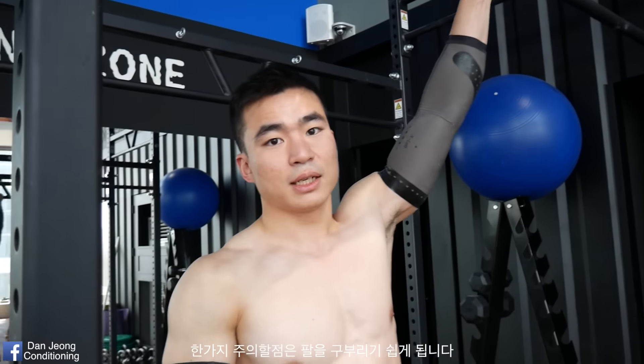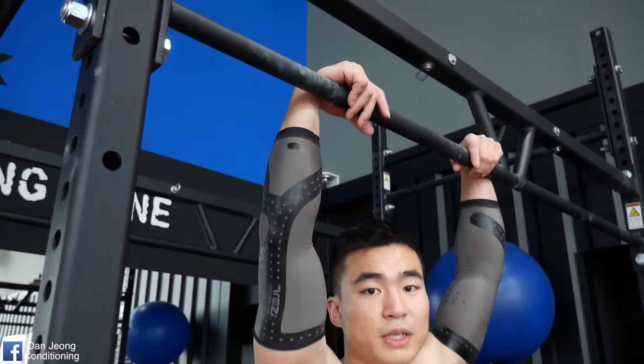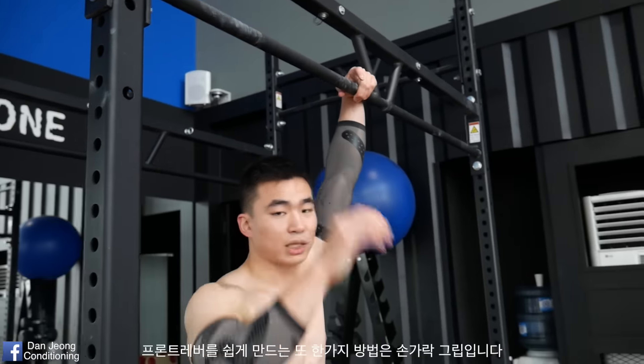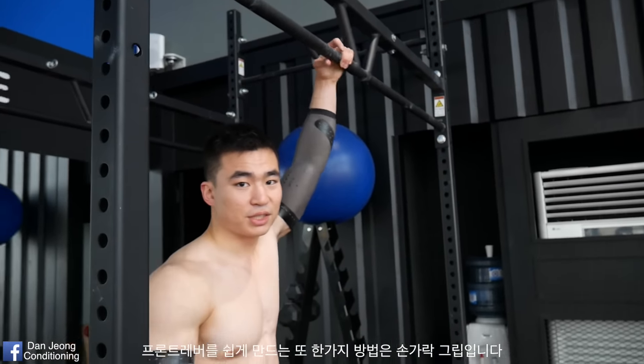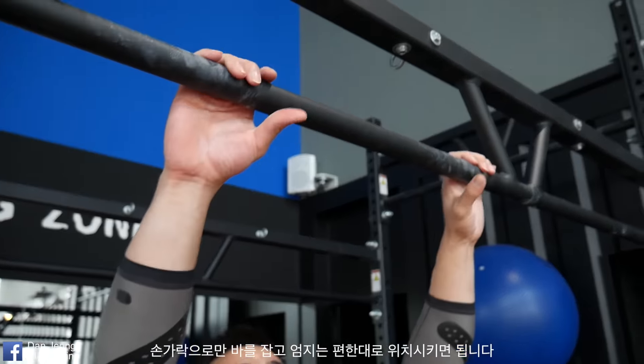So it'll be a lot easier for you to hold the front lever. But the caveat is that it's very easy to bend your arms, so be aware of that. And another way to make front lever a little easier is using just your fingertips. So grab the bar like that.